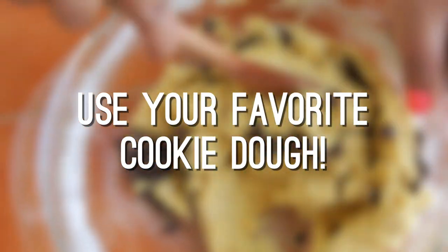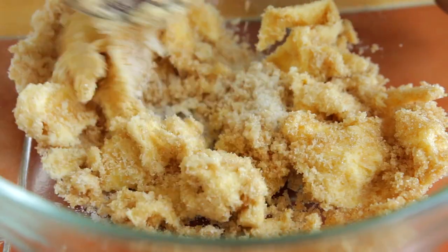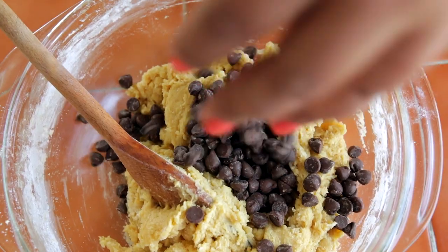The first step is to make your favorite cookie dough. I'm making a simple chocolate chip cookie dough by using softened butter, white and brown sugar, eggs, vanilla extract, flour, baking soda, salt, and of course, chocolate chips.